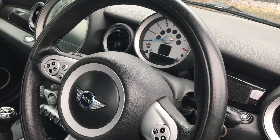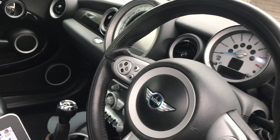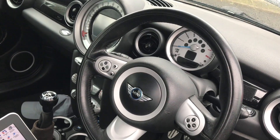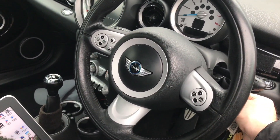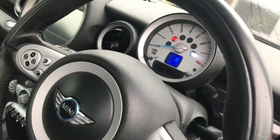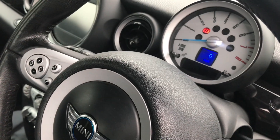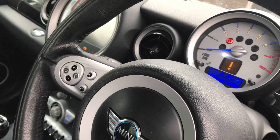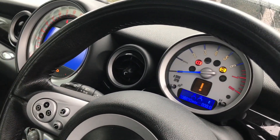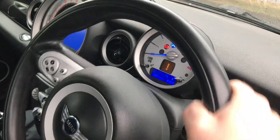We're back at the car. I took the key out of the ignition, gave it a second, and I'm just going to put it straight in. Key in - there you go. I've heard the steering lock disengage, which it wouldn't have done before. That's awesome! Now I can concentrate on the ABS issue. Steering is back - that's great.